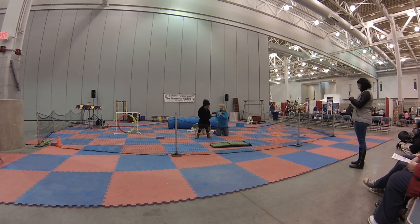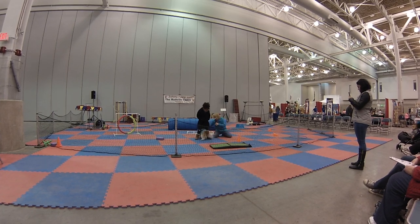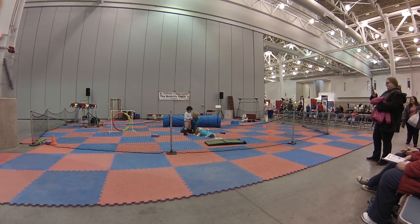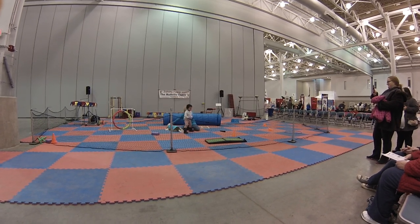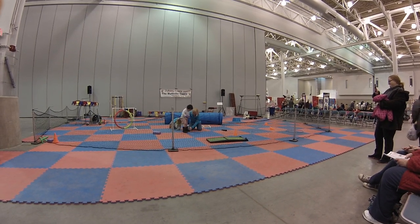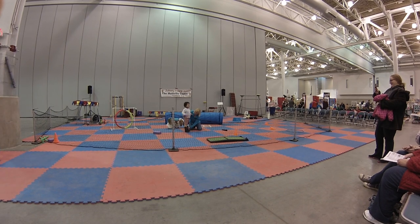And he's going to do it again. You ready to do it again? Ready, Dexter? Sit. Through. Yes, yes. Here we go. Very nice job. You want to do it again? Very nice. One, two, three.